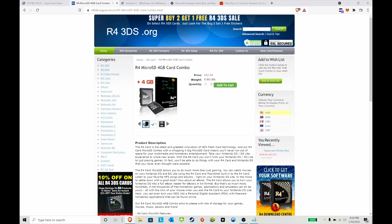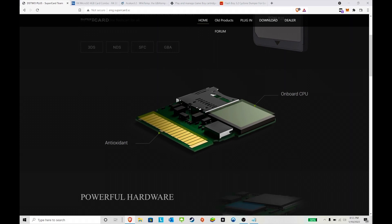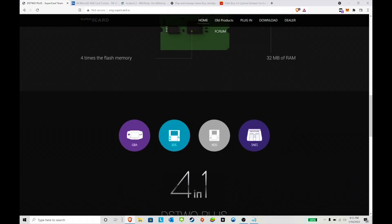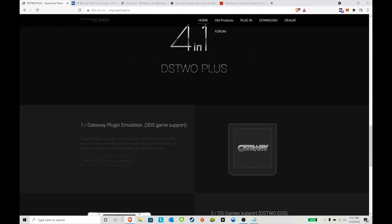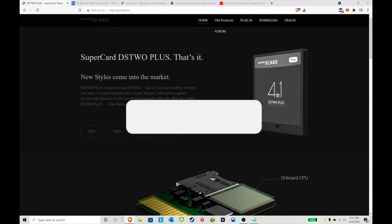You need something that will work on the DS Lite or the original DS. This one here is one of my personal favorites — this is the Super Card DS2 Plus. This is special in that when you use it on a 3DS you can load some Nintendo games on it, so it's very useful.